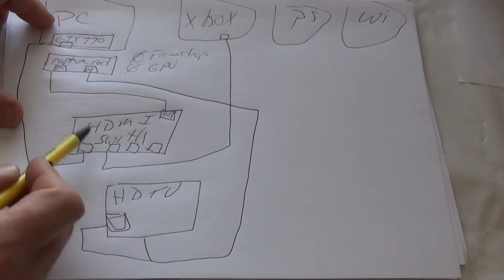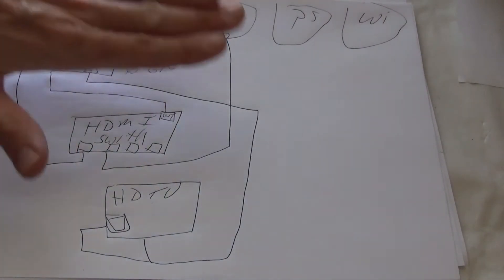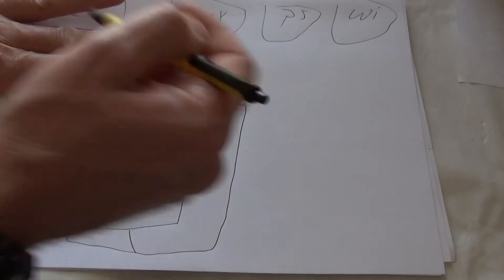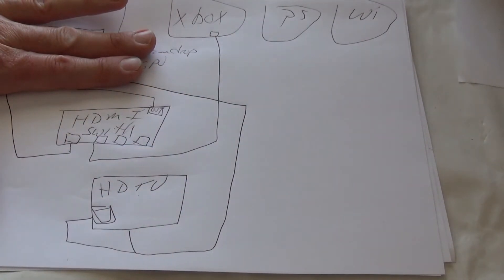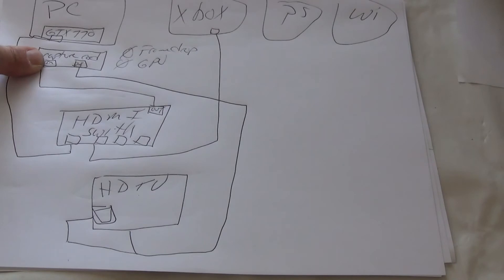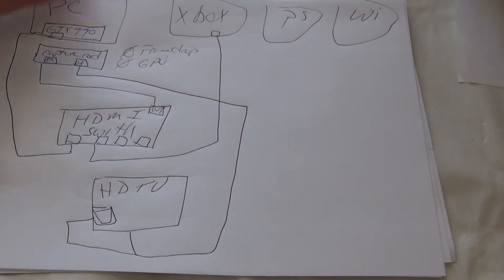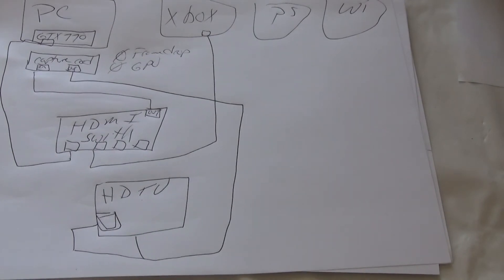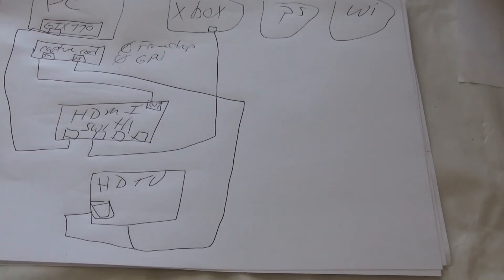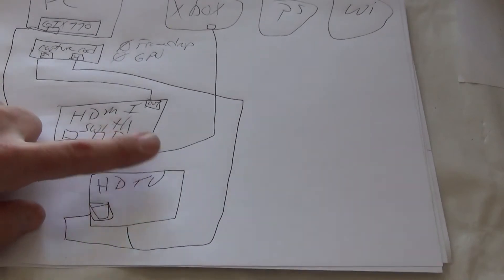Once your signal is going into the switch, you take whichever signal you choose out of the switch and into the capture card. If you don't have a capture card and don't care about one, just eliminate it — take the HDMI out of the switch and run it directly to the TV, and you're done. If you do have a capture card, run it from the switch into the capture card input, then from the capture card output to the HD TV. Just remember, this is all HDMI-based.